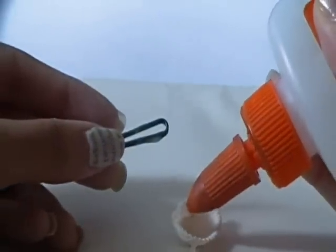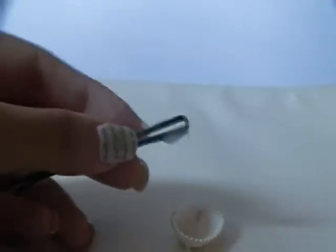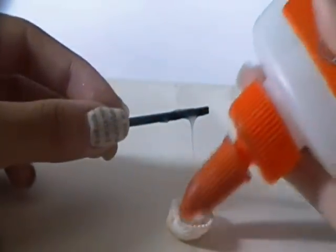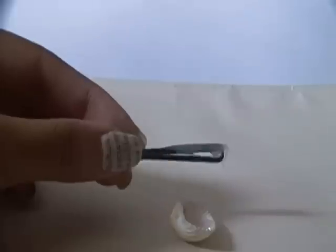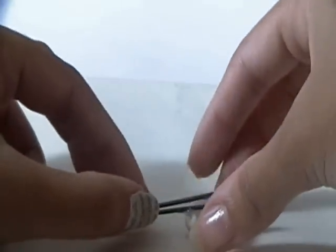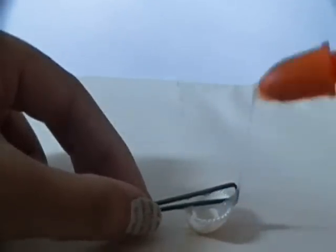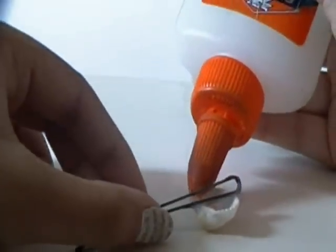You're going to turn the shell face down and glue the bobby pin to its back. That's really all you have to do. Add as much glue as you need to, because remember the glue is going to dry clear and you want as much security as possible. You'll get more security by using a hot glue gun, so it probably won't be as difficult for you as it was for me.